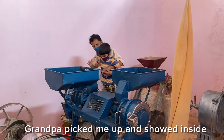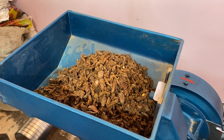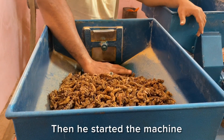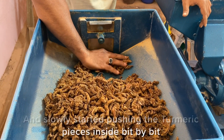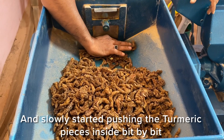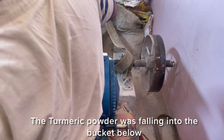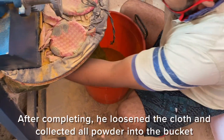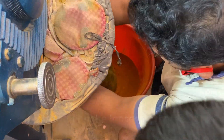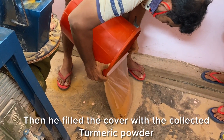Grandpa picked me up and showed me inside the machine. Then he started the machine and slowly started pushing the turmeric pieces inside. The turmeric powder was falling into the bucket below. He collected the powder and then filled the cover with turmeric powder.